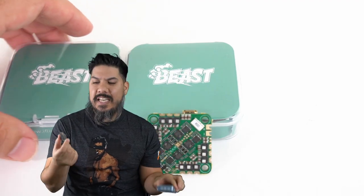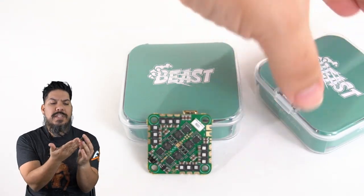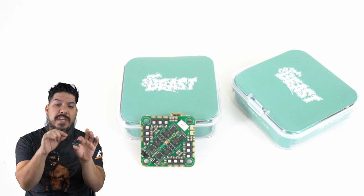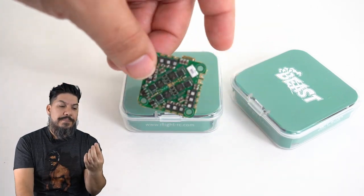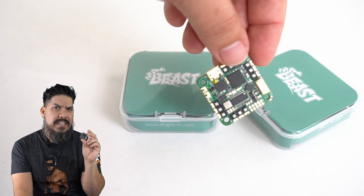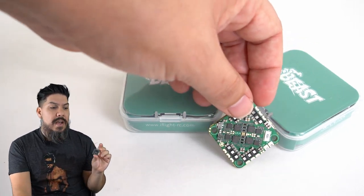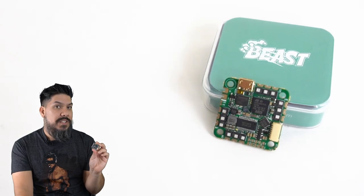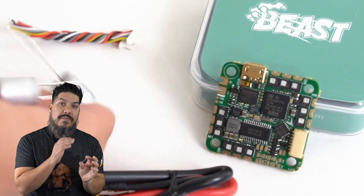So what makes this thing so beastly? We've seen these all-in-one toothpick mounting boards before, but never before have I seen one with such a glorious arrangement of FETs. Look at these motor pads on the edges — very nice top and bottom pad mounting with a notch. So this really is meant for full-size motor wires. There's also a very nice section for your power leads right here. Look at the arrangement of caps and beautiful FETs — three FETs on the bottom, three FETs on the top for each motor. That gives this a rating of 45 amps with an F7 processor and the ICM42688 gyro that you want. And of course it is plug and play for the Vista or any DJI system.